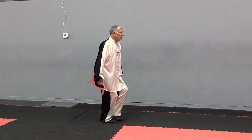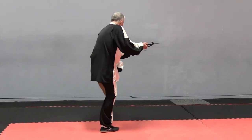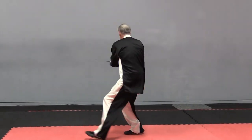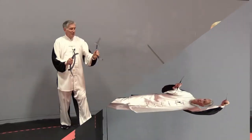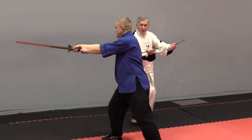From a different angle — one, two, three. He comes in with a thrust, deflect it away, cut out.